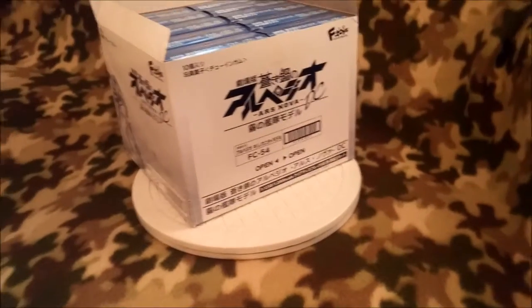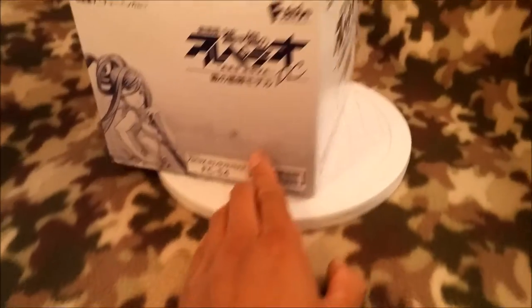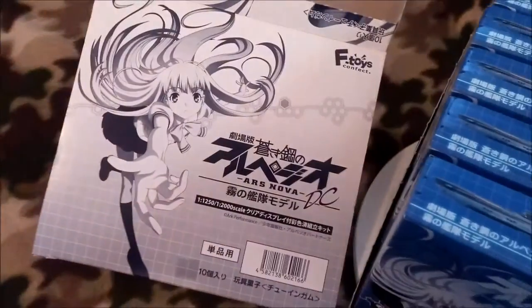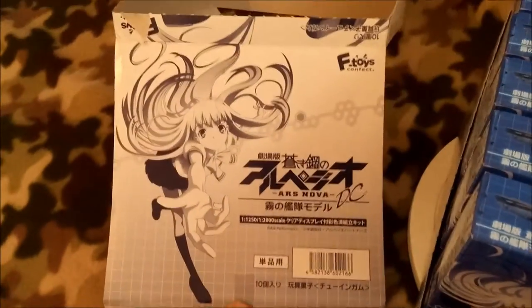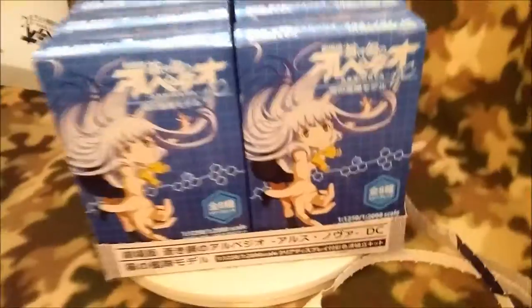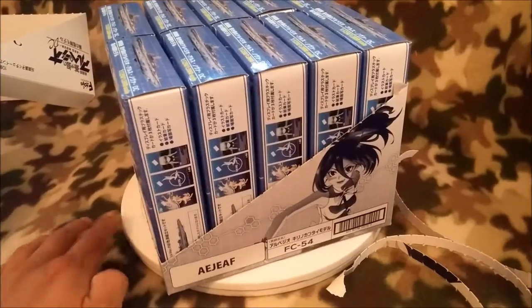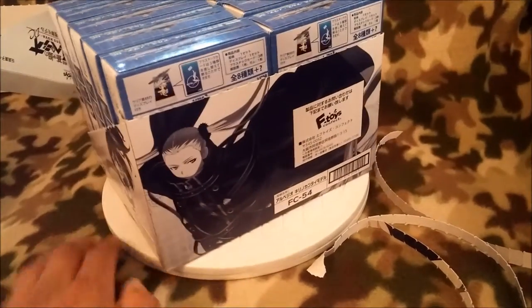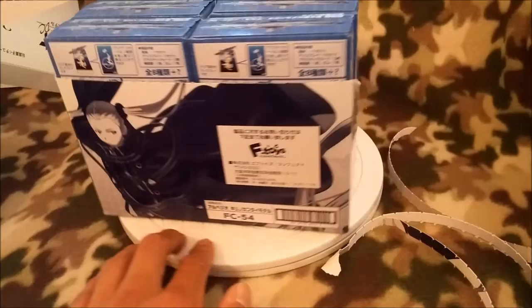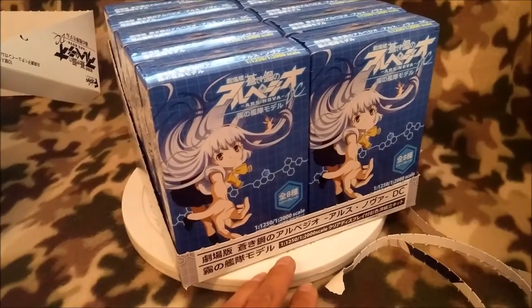This cost me about $50 on Ami Ami. As of this video it's still available. There's some perforation on the box and some Iona cover art on top. If you had a store and were selling these, this is what you'd display — you can see Kirishima and all the characters basically. It's pretty nice.